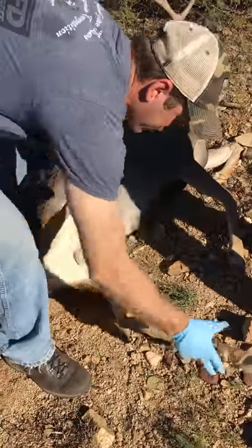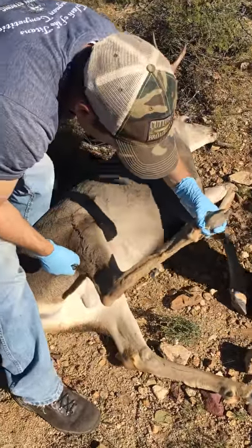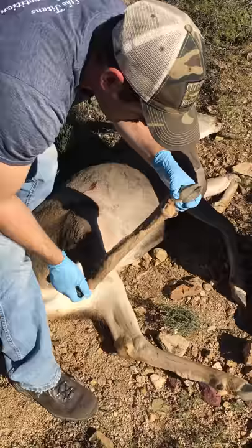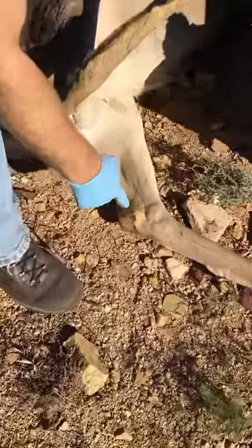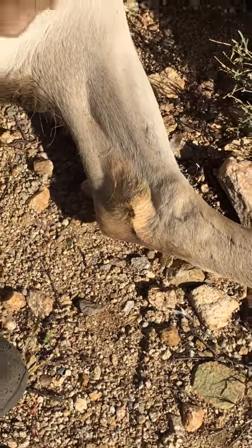He's already starting to stiffen up a little bit. So there's two scent glands — there's one on the inside and the outside of his leg. You see that thick hair? It's kind of yellow. That's a scent gland — it has oils that ooze out of it. If you put your nose up to it, it's smelly.